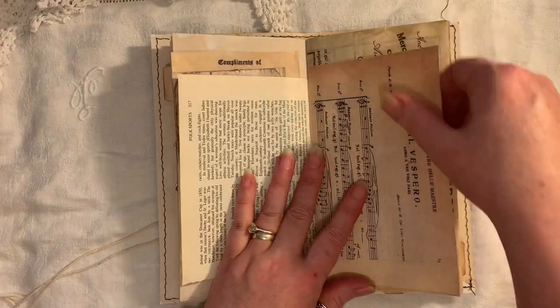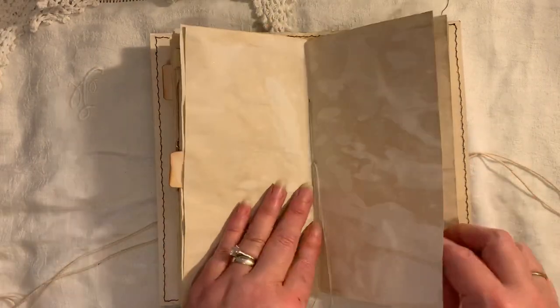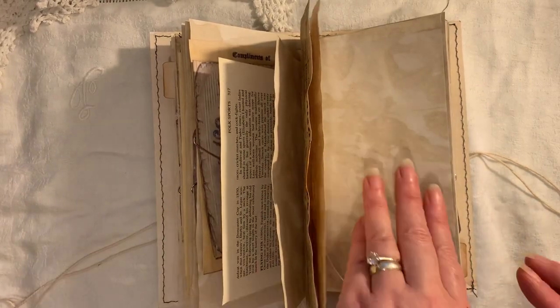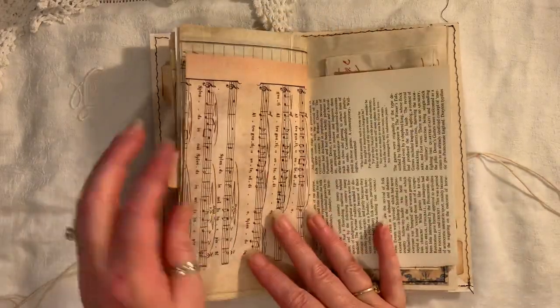I've got lots of things in files and sometimes I mix them all up - so the buttons are mixed up to suit the things that I make. They're not necessarily all in the right folders anymore.